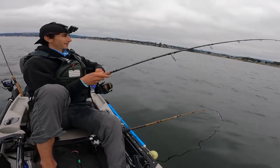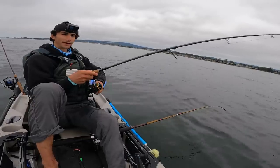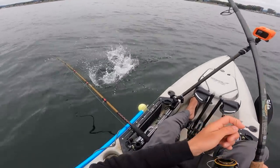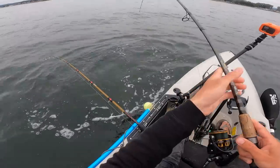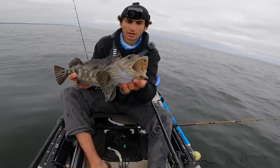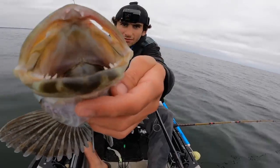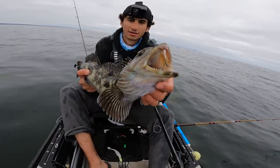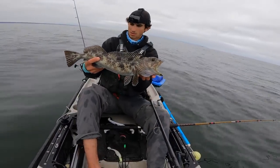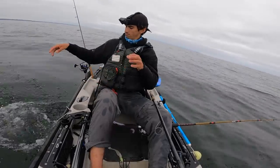Very next cast, feels like another halibut - oh, and it's better. It's a lingcod - a nice lingcod. Good looking lingcod, look at that mouth and those teeth. Beautiful fish. Undersized though, and you can only use one rod for these guys, so back it goes.